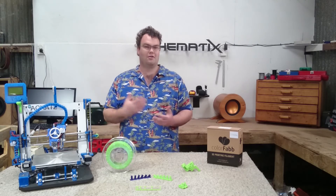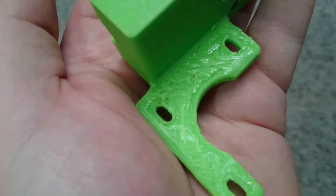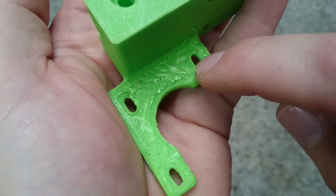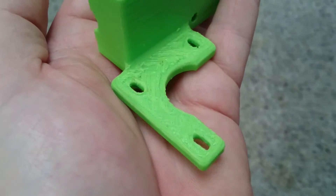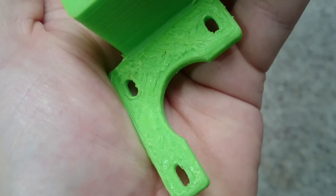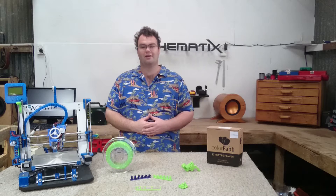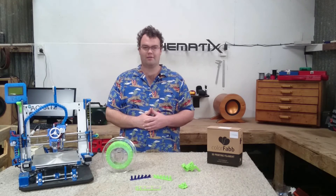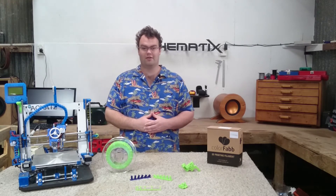I found a print speed of 20mm per second or slower was required for parts smaller than 50mm square. XT also has a very low viscosity when melted, which means printing overhangs and on top of scaffolding are a tricky subject. This area of the print was printed on top of scaffolding — you can see how messy the first few layers are. I found the cooling fan made no noticeable difference when printing on top of scaffolding either.